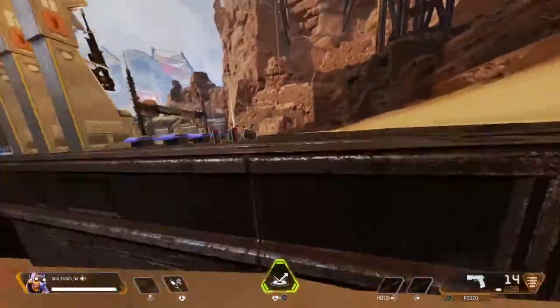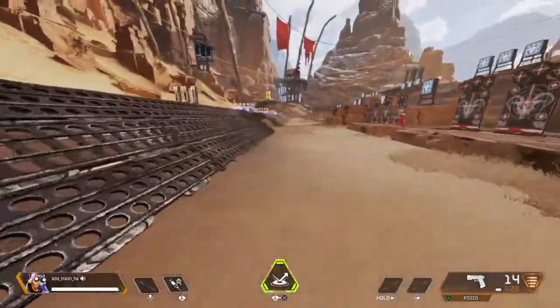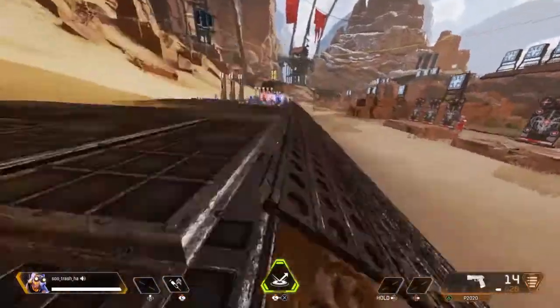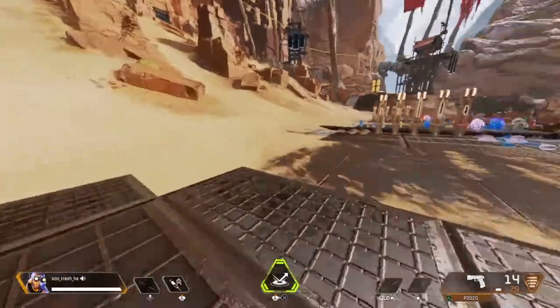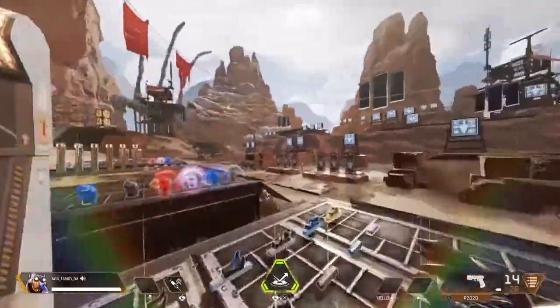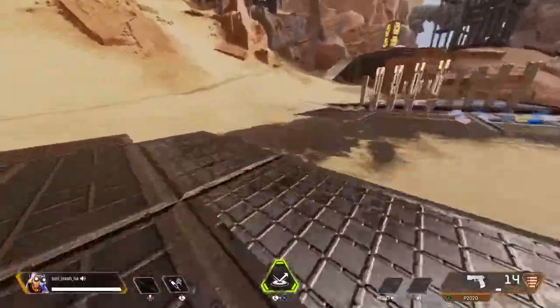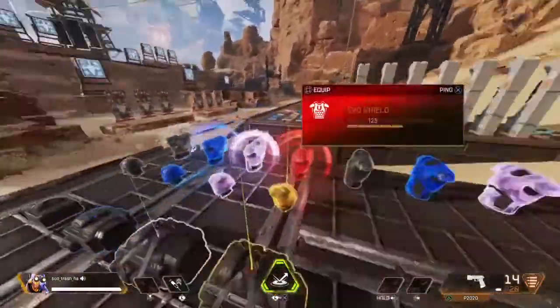I'm going to be teaching you how to tapstrife on console. The only way to know if people are tapstriving on console is, as you see, under my Steam it tells you what input I'm using. On PC they don't even show that, even if you're using keyboard and mouse.